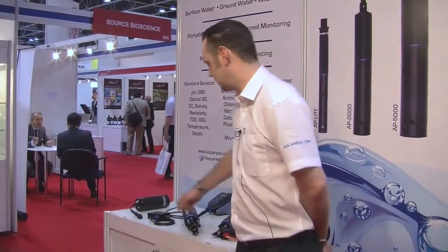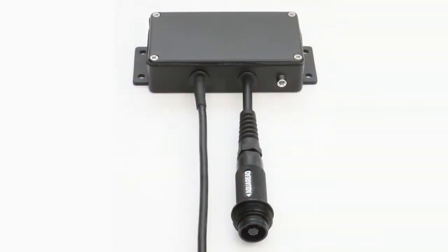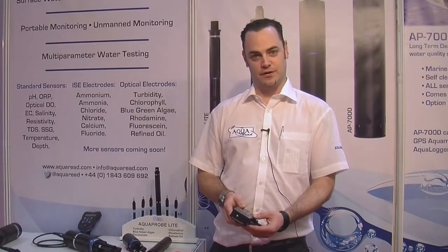Finally, if you have established monitoring networks already in place, using our black box you can integrate our probes to these. The black box will output in SDI12 and also Modbus protocols, allowing you to connect any of our AquaProbes up to existing networks to integrate into your system.